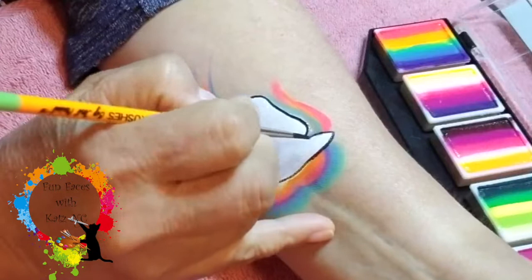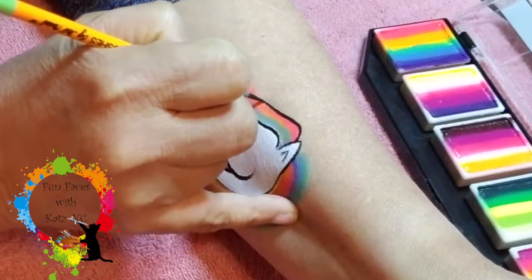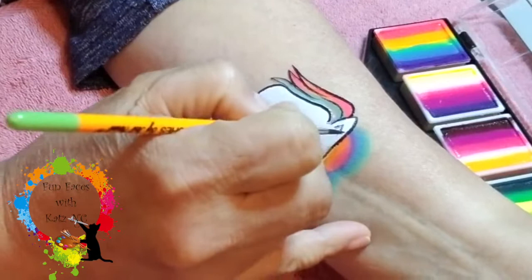Now there are a couple of different ways that you can outline the mane. I'm going to do this really fast. You may elect to do it a different style or a different way, but again, I'm just doing this very quickly.